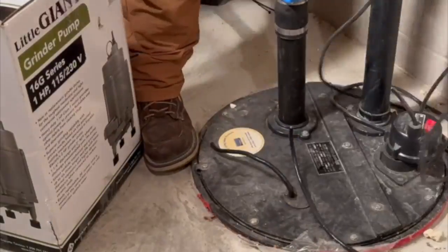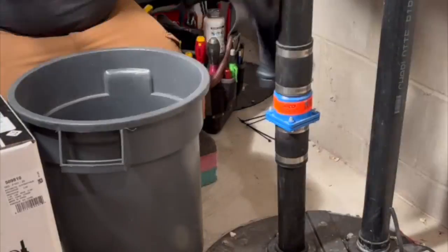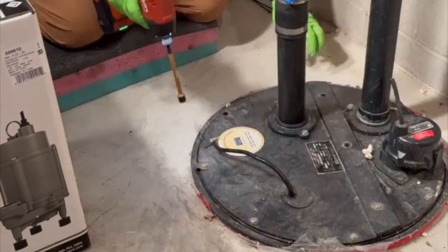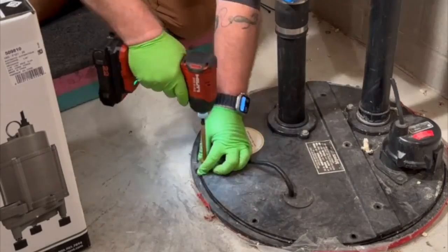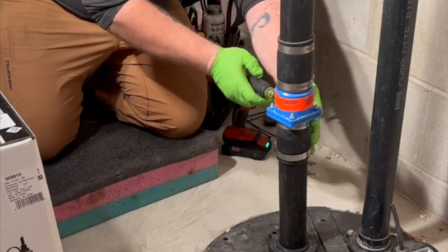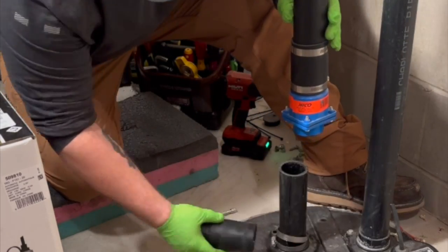Alright folks, get comfortable — this is a little longer one. Recently I was called out to replace a sewage ejector pump for a customer. I'm going to show you a few tricks in this video, pay attention — I think they're worth trying yourself. This is just a standard sewage ejector basket; you can see the float switch off to the side. I'm going to cut that out of there.